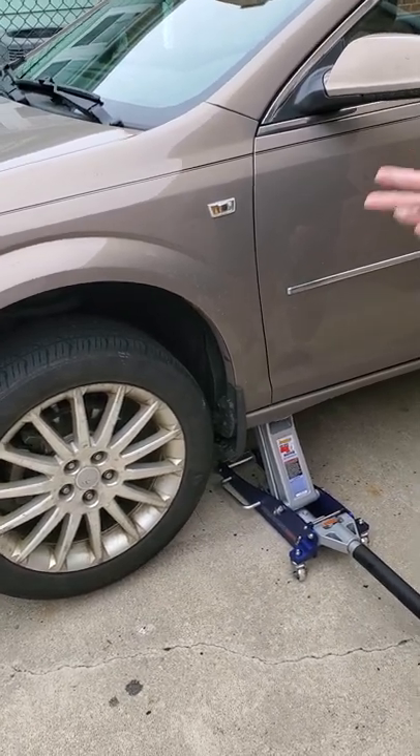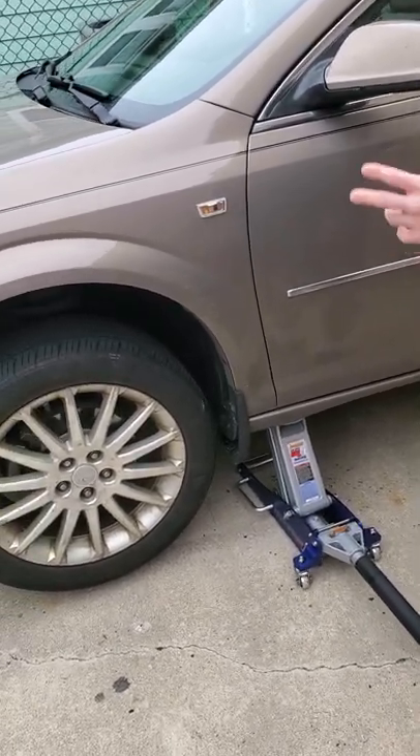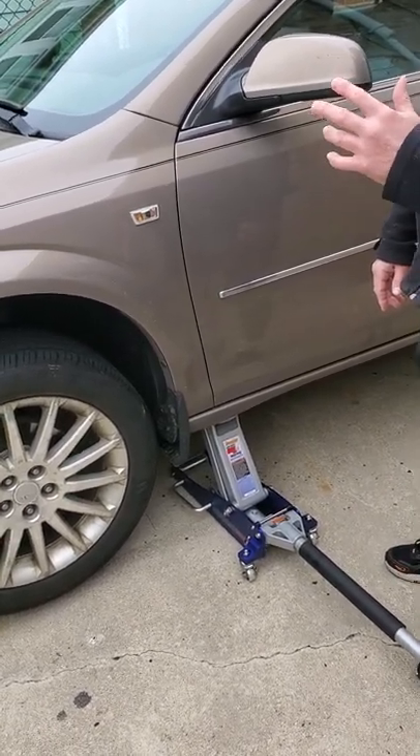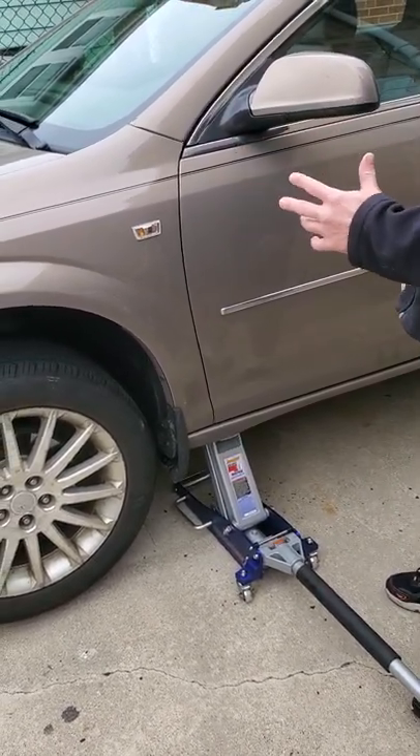Hey folks, this is Steve the Car Guy, and what I'm going to show you is a real quick, easy way to check on a front-wheel drive car if you have a pulsing brake pedal and you think you either have warped rotors or possibly a stuck caliper.